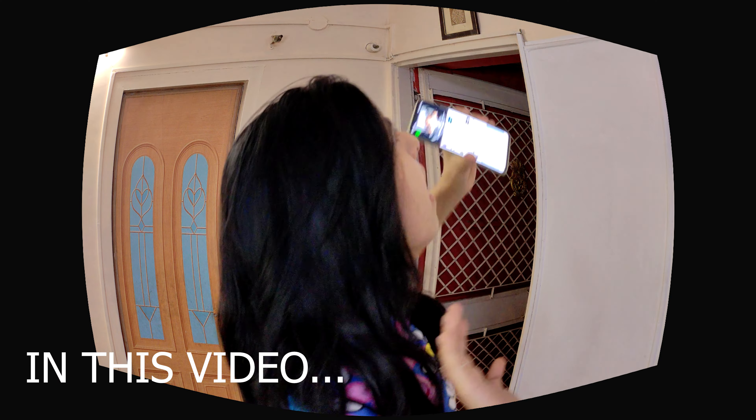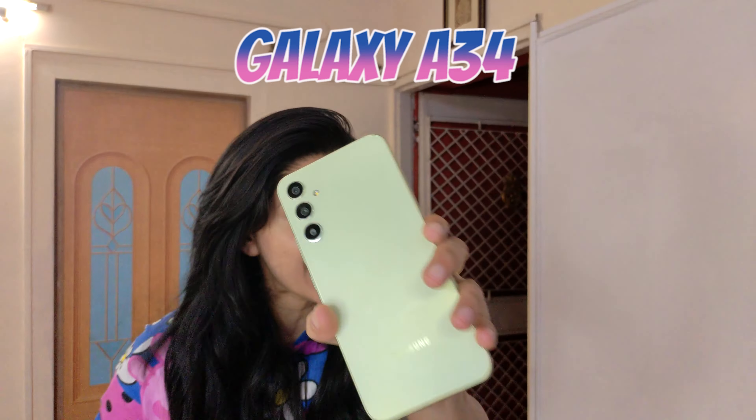Julian, how are you looking at this phone? Welcome back, guys! Today is the Galaxy A34 review.